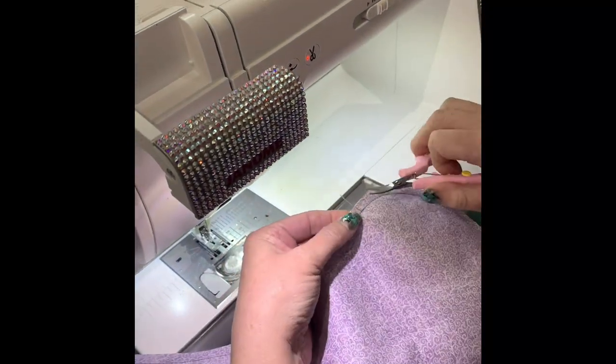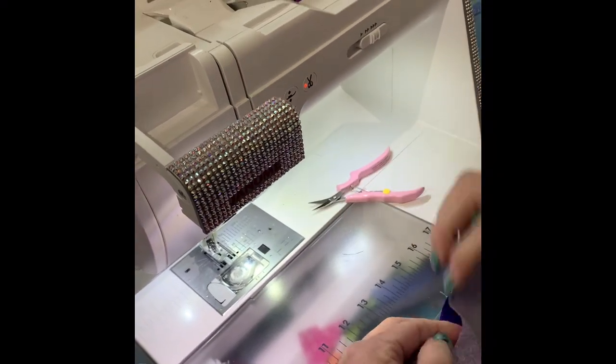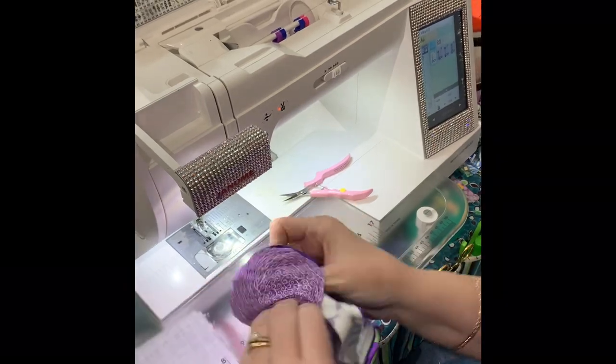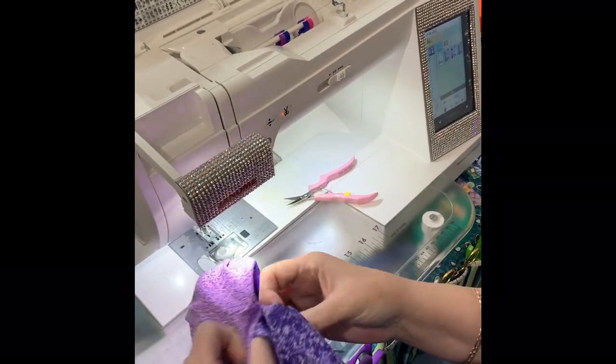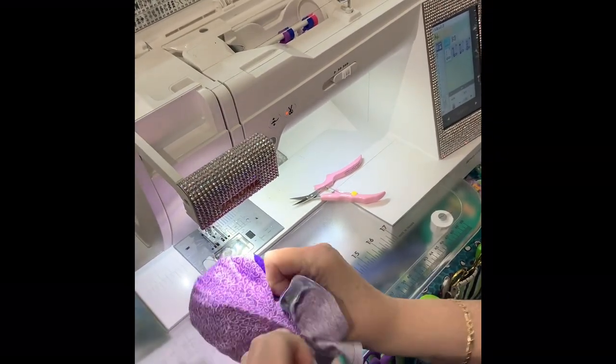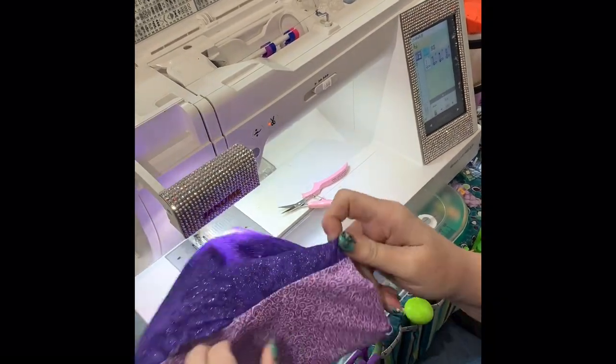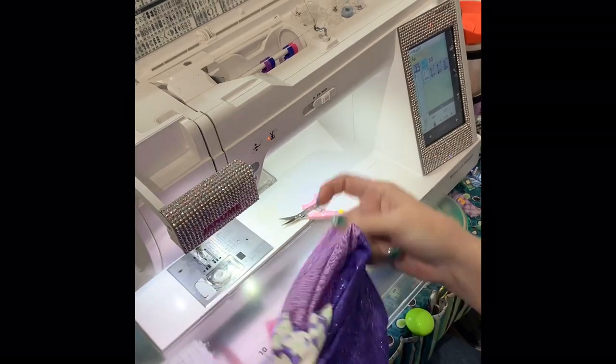Cut this little bit. Now we're going to pass the whole thing through this hole — the space that we left to stuff it with — and you'll see what the bony's going to look like.